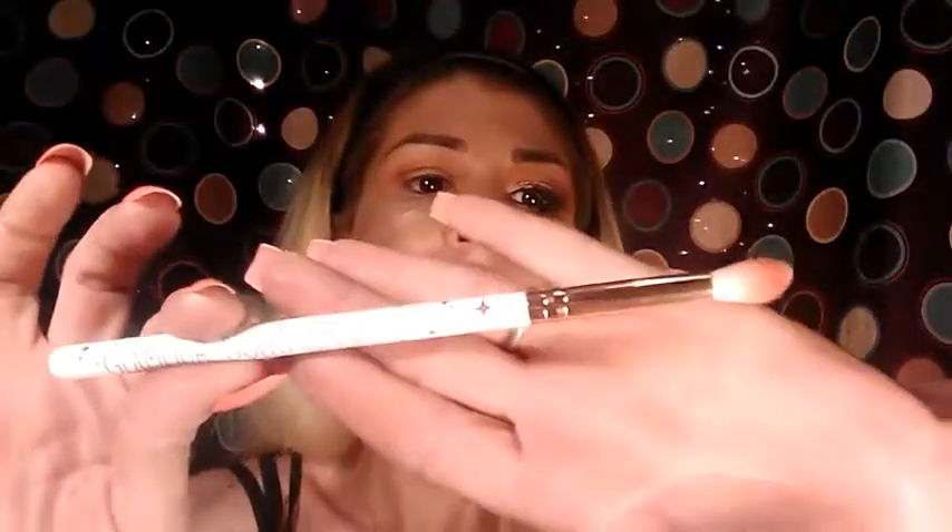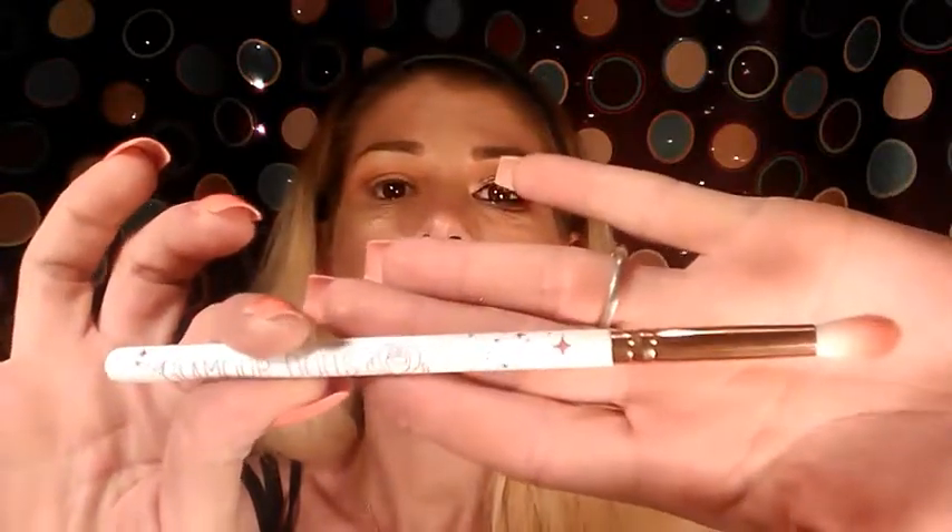Next I'm going to take the deep red single shadow by LA Colors — the color Forbidden, a deep red burgundy. I'm going to be using the Glamour Dolls crease blending brush. Go ahead and load your brush down with this — and don't blow on your eyeshadows, that's so unhealthy. Go ahead and tap that off. We want to focus this one on the outer V.